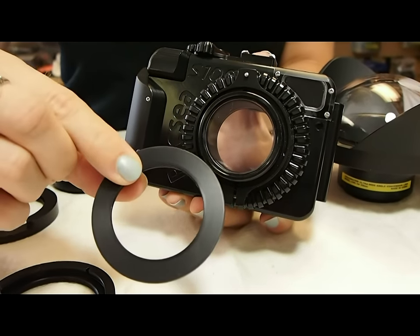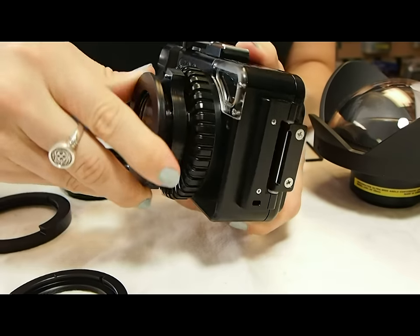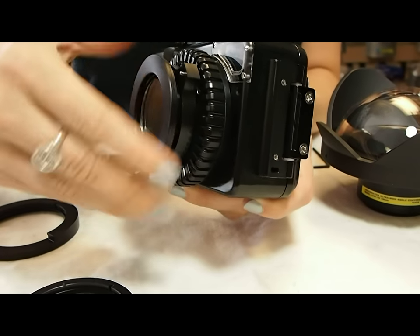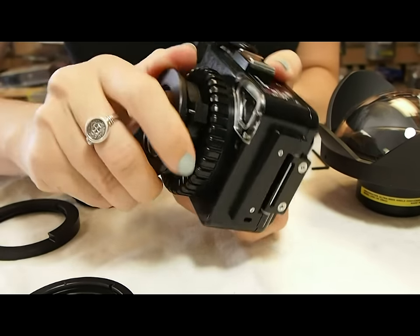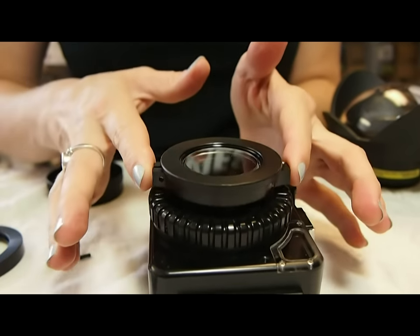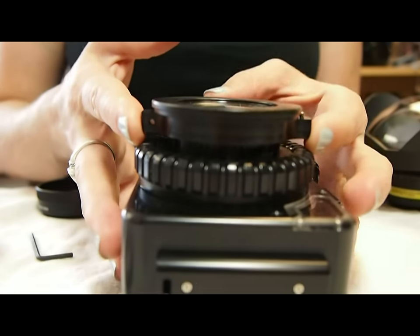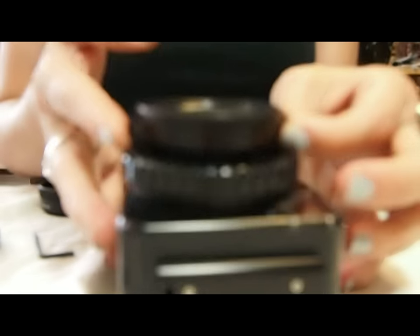The second step is the quick release ring. That goes right on top of that locking pin and screws on to the threads on the front of your camera. Now you want to make sure you tighten down the locking pin. You can see it moves up and down. You want that to be all the way up, flush against that quick release ring.